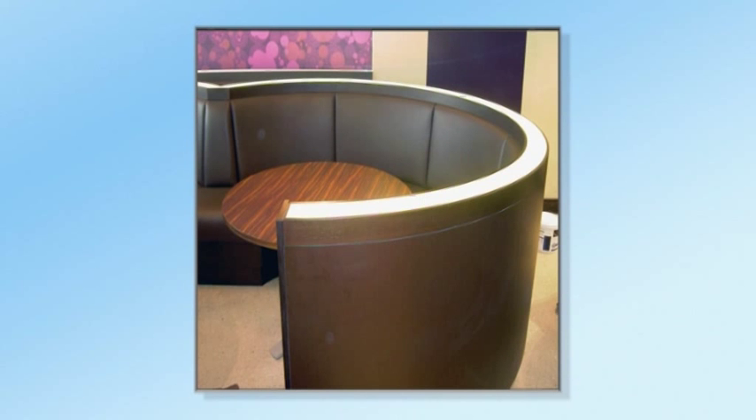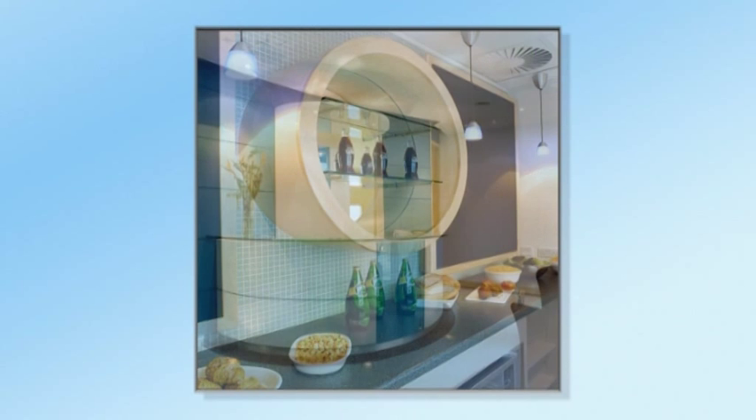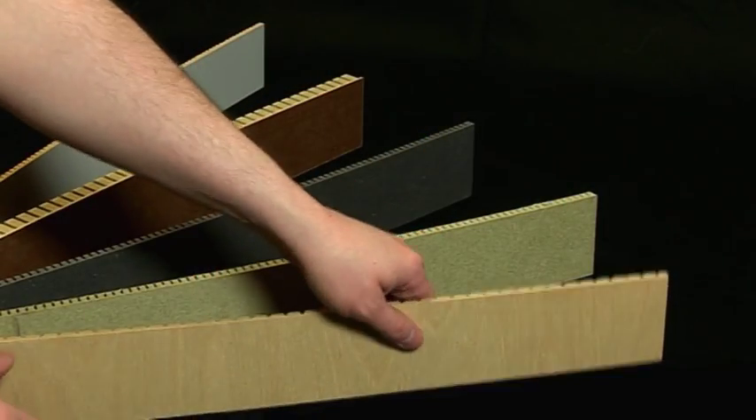Using Neatform and NeatFlex saves time and improves product quality as the curves are consistent and smooth without bumps or hollows. Curves can be freestanding or fixed to a framework and can be laid up flat with veneers or laminates before bending.